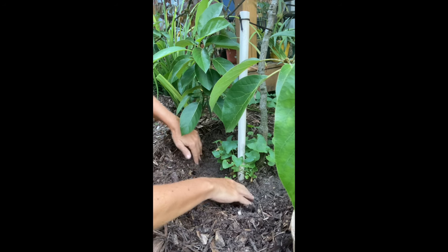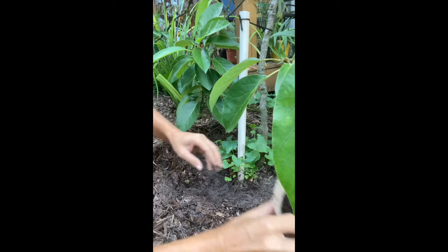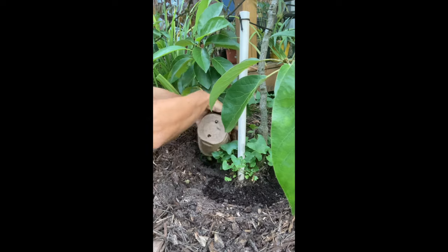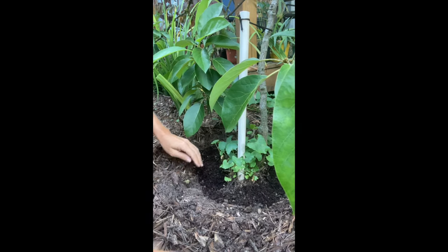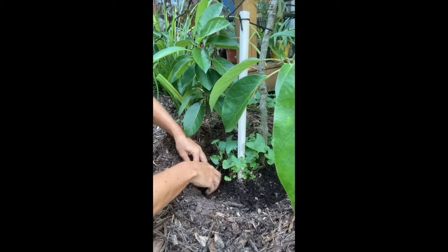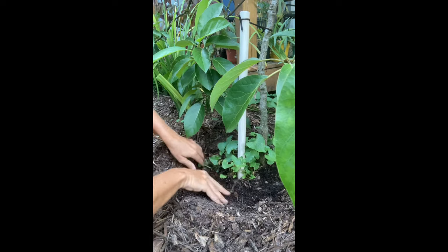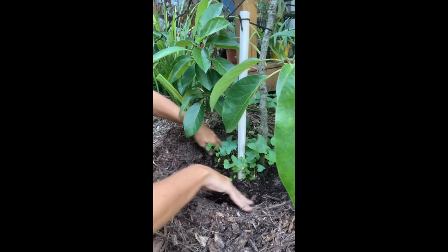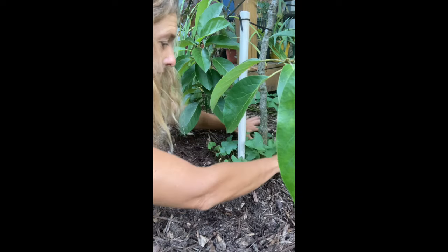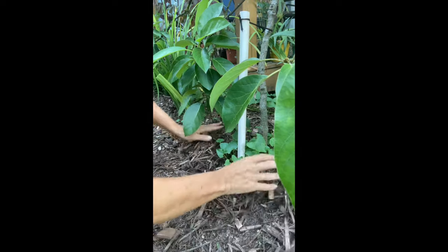I'm digging down carefully so I don't damage the roots — and I'm starting to see some nice little roots here. I'll go ahead and put this stuff on with a little sprinkle. Ideally you would do this at the time of planting so you can get it more thoroughly into the root zone, but you do what you can. Then I'll cover it back up, water it in, and let mother nature do her thing.